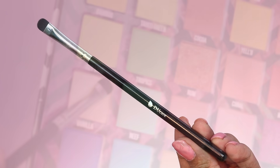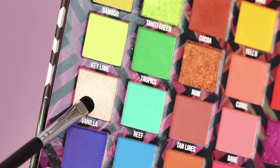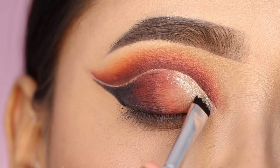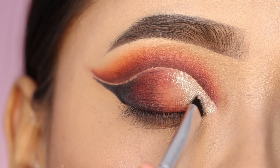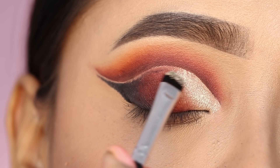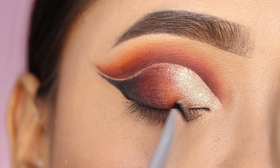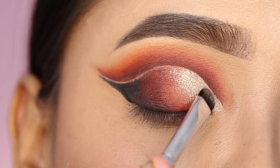I took a silver shade on the flat brush and applied it to the inner corner area. First, blend the center of the inner corner, then blend the silver shadow with the brown shadow.